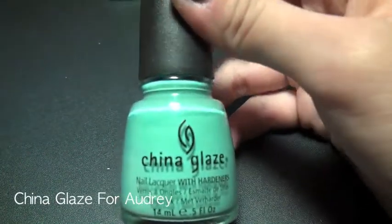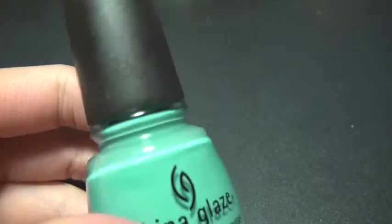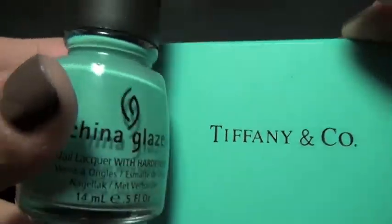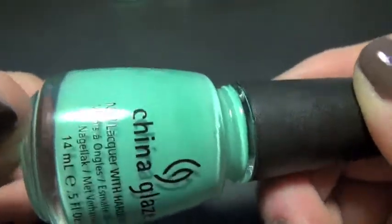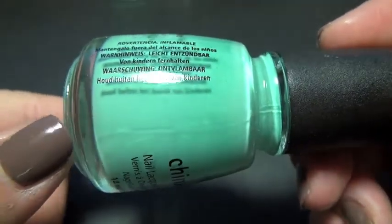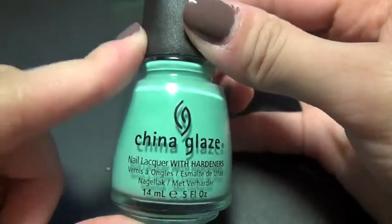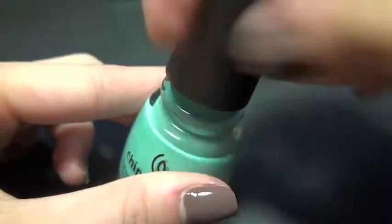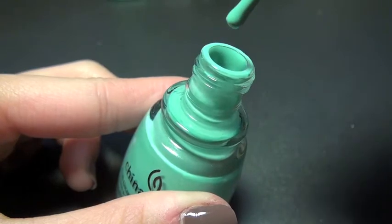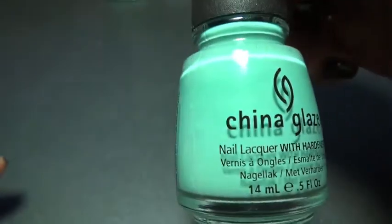Next is China Glaze's For Audrey. The color is really close to Tiffany & Co.'s Tiffany Blue, and I really like it because it's really unique. It is an aqua color — people say it's a turquoise, but it's more to the blue side, though you can see a hint of green in it. The formula is also really great. I apply two coats to get the exact color in the bottle, which is great because I don't like to go over my nail more than two times. The formula is not too runny and not too gloopy.